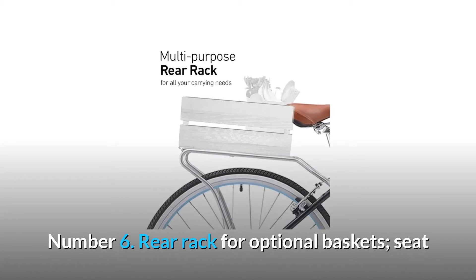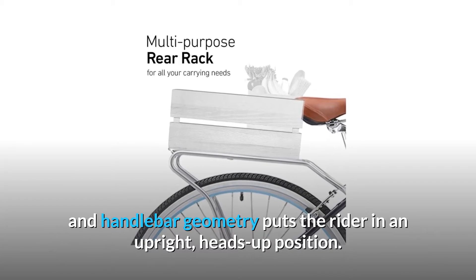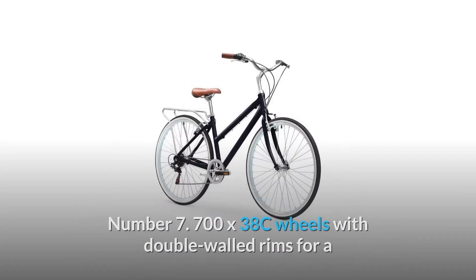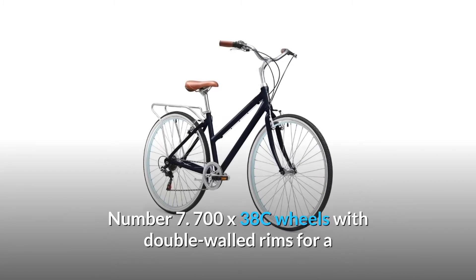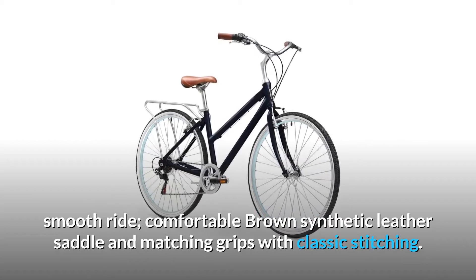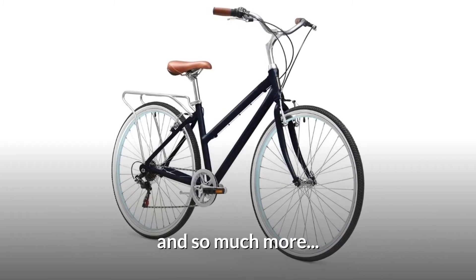Number 6: Rear rack for optional baskets. Seat and handlebar geometry puts the rider in an upright, heads-up position. Number 7: 700X38C wheels with double-walled rims for a smooth ride. Comfortable brown synthetic leather saddle and matching grips with classic stitching. And so much more.